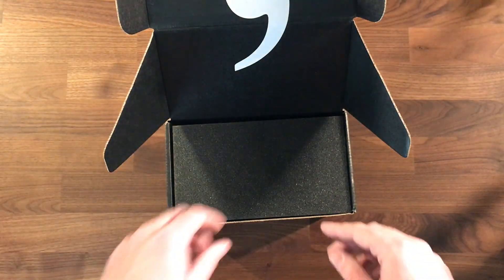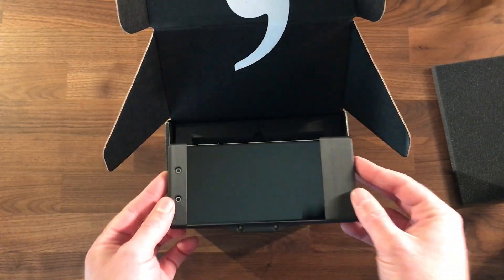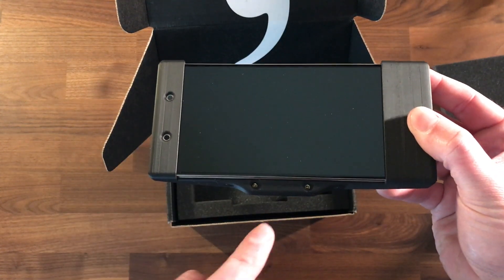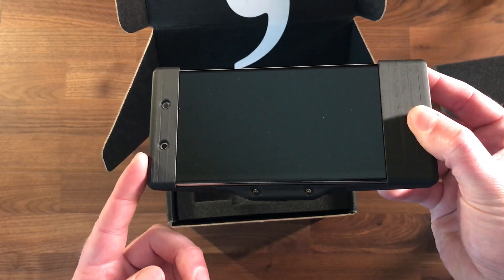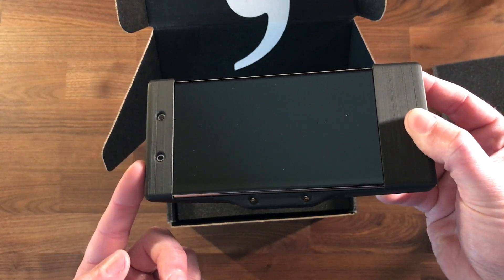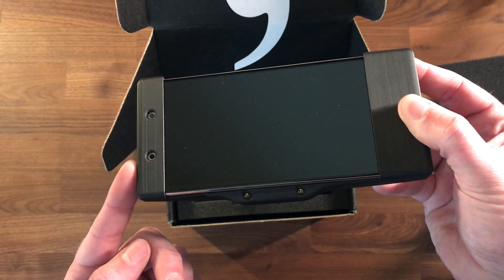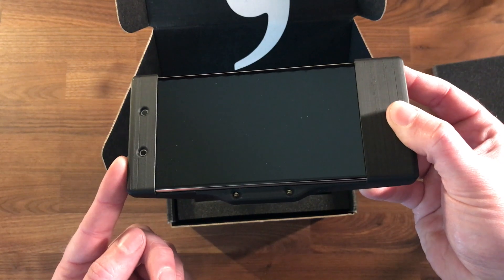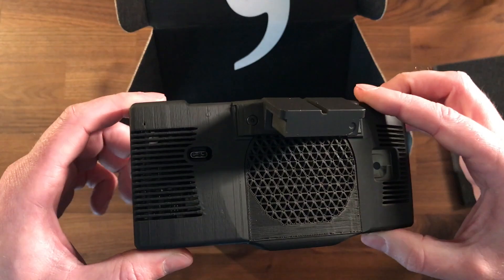Here is the Comma 2 itself. You can see small changes from the original Eon — it has IR LEDs now and a camera that can see in infrared, so the driver-facing camera can see 24/7, day and night. That's a really big improvement over the original system where it couldn't see you at night.